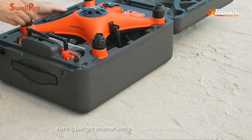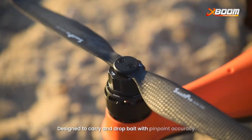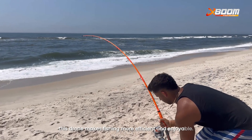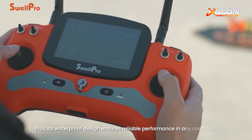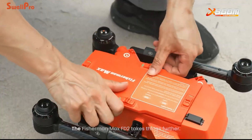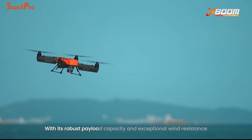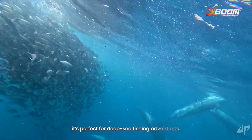Fishing just got smarter with the Swellpro Fisherman FT3, designed to carry and drop bait with pinpoint accuracy. This drone makes fishing more efficient and enjoyable, and its waterproof design ensures reliable performance in any condition. The Fisherman Max FT2 takes things further, with its robust payload capacity and exceptional wind resistance — perfect for deep-sea fishing adventures.